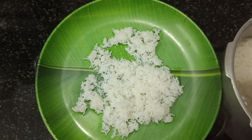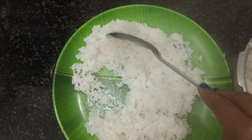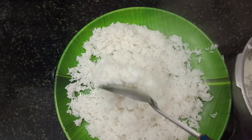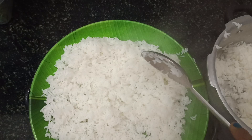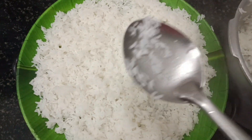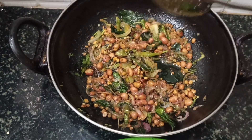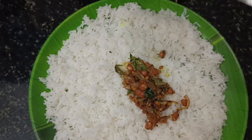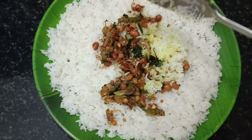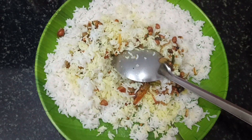We will mix it in 10 minutes and mix it well. We will mix it in the rice and mix it well. Mix it with a little bit, mix it in, add all the rice.